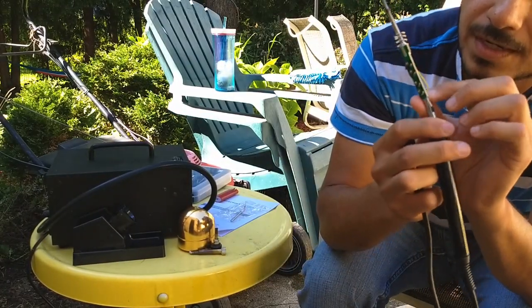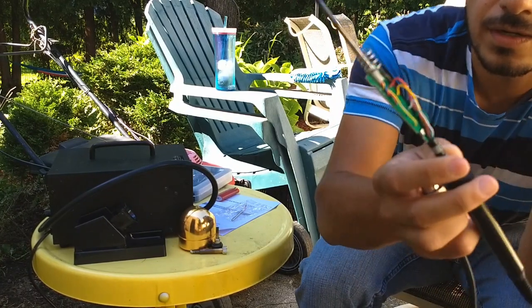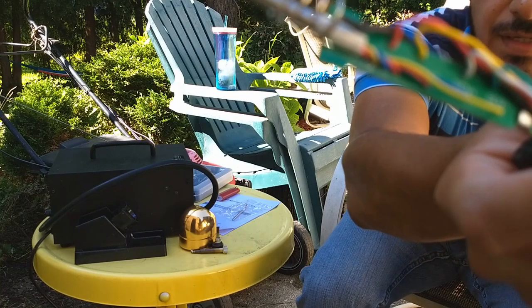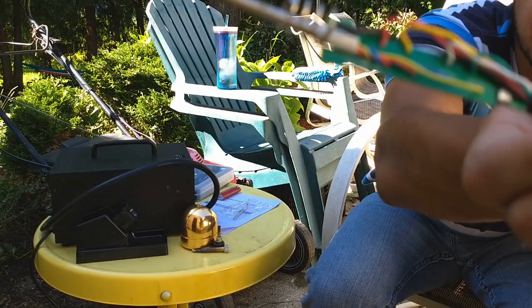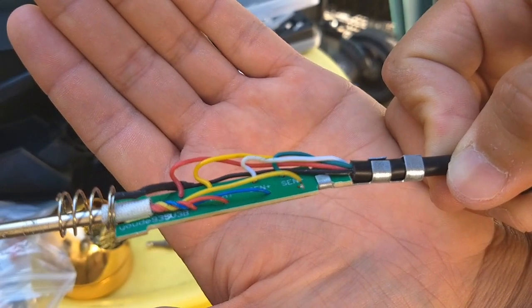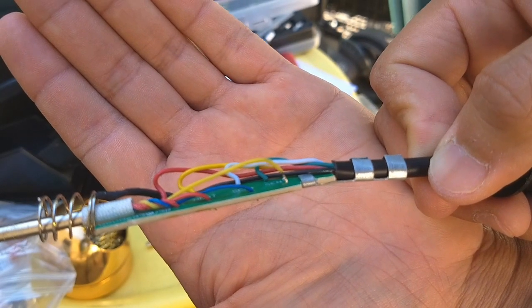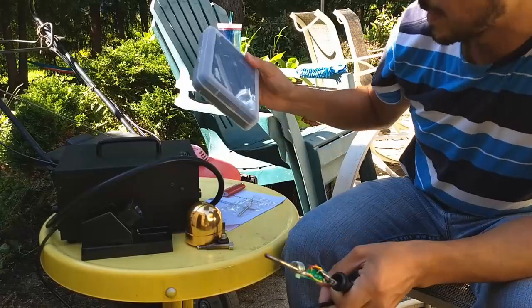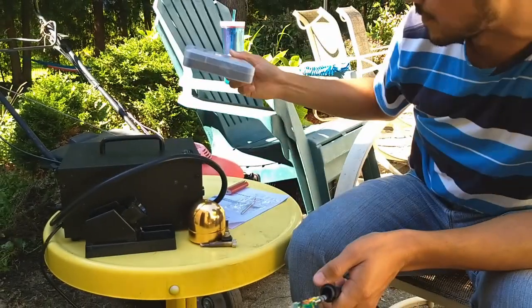Pushing some of these wires aside, you can see there are two wires connected to what it says 'heat element,' and then you have sensor plus and sensor minus. So to fix the soldering iron, you actually need a soldering iron.